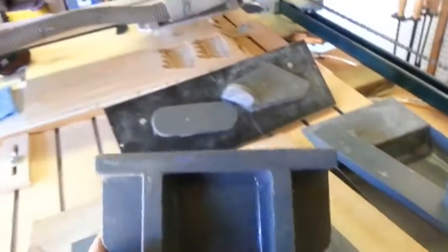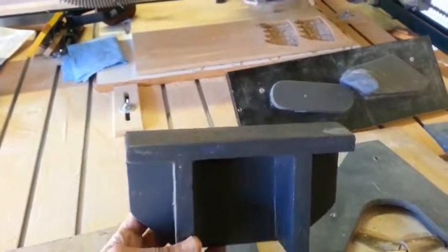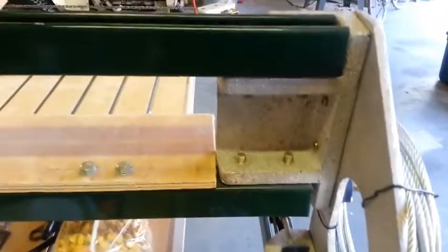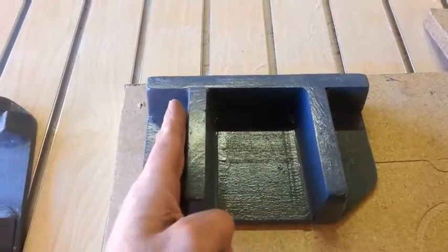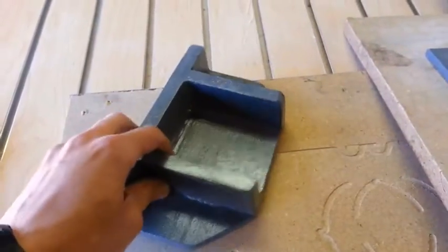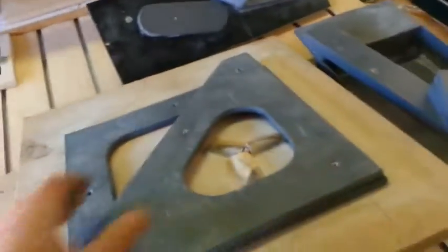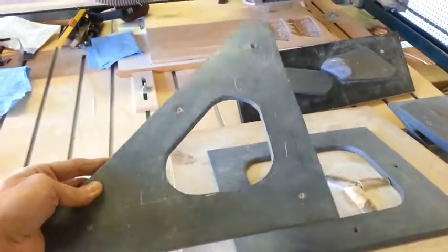So next we have the gantry bracket, I guess you would call it, and that is this part right here. It bolts the upper and lower rails for the X-axis slides on the gantry, and you've seen that elsewhere in this video. It has a little bit of tapered draft on this surface and on this surface, but this here is square and this is square with this — or it's supposed to be, barring any inaccuracies in my construction, of course.